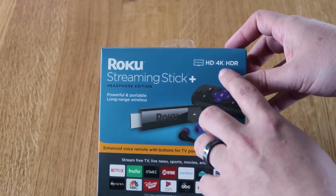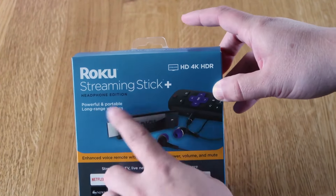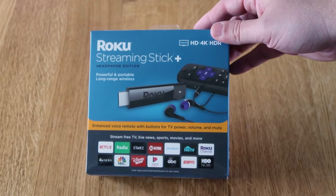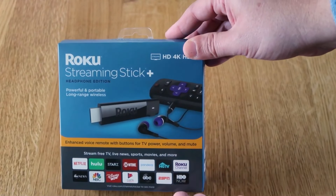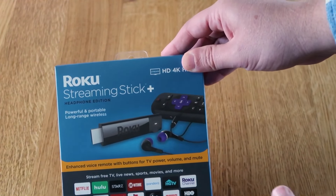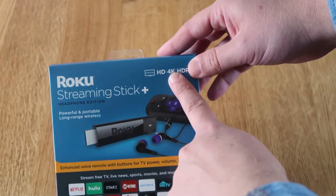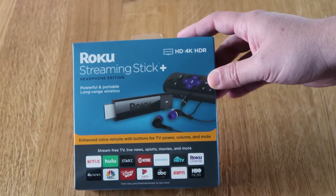This is the Roku Streaming Stick Plus — this is the 4K edition, it's got HDR on here. This one has the headphone input on it, so if you wanted to watch TV and enjoy it to yourself — maybe you're in a room and somebody else didn't want to hear what you were watching — you can hook up headphones right into the remote control. Roku does offer a bunch of varieties of different streaming devices, but if you do buy one, I recommend getting the one that has 4K. You'll be able to get Apple AirPlay and all these other goodies.